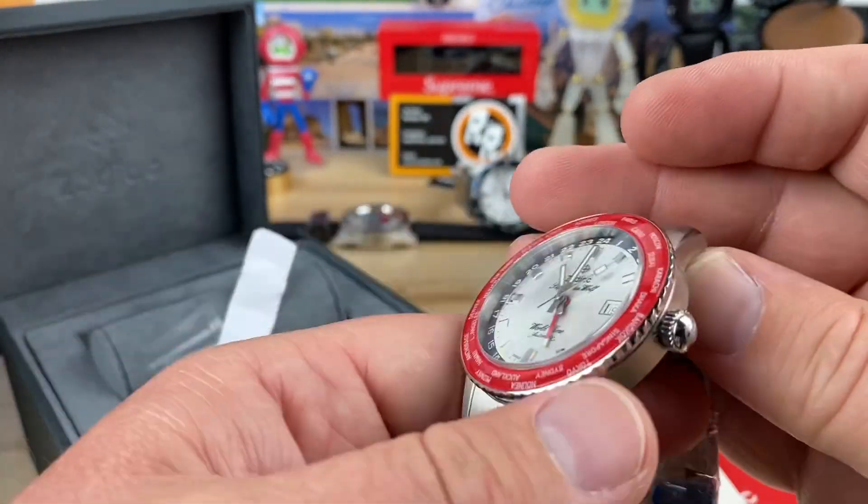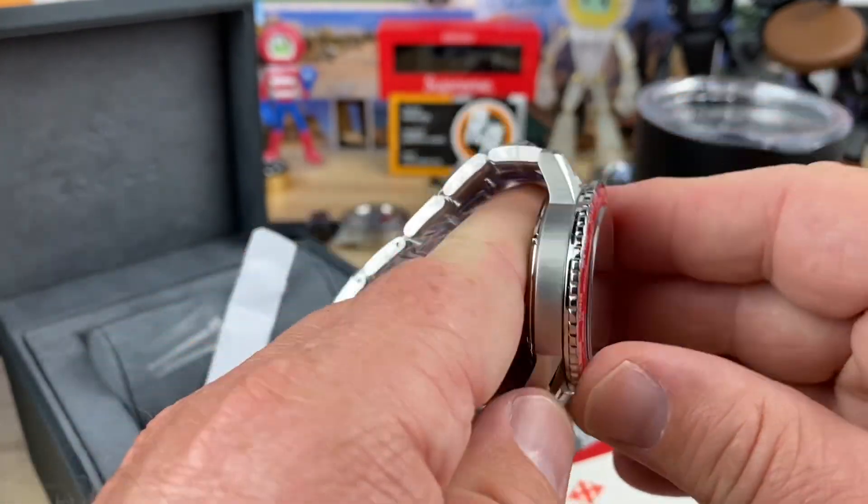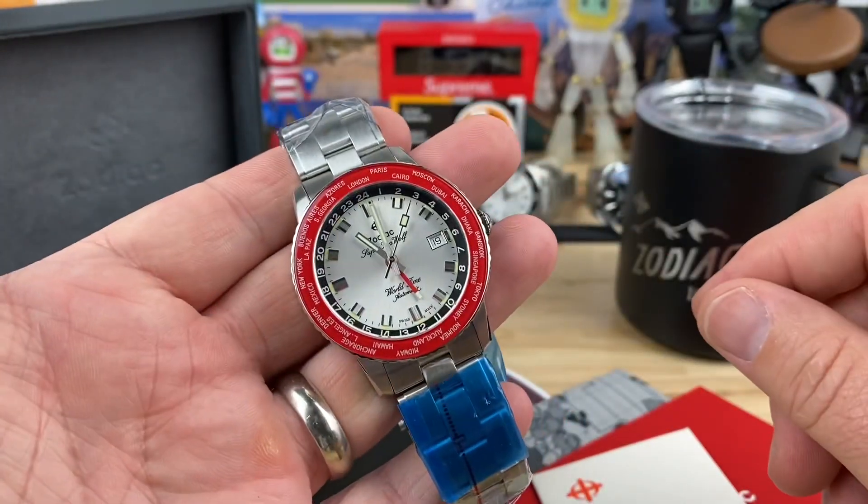Great looking watch, guys. Full video soon. I'm excited to be working directly with Zodiac to share these with you, so stay tuned.